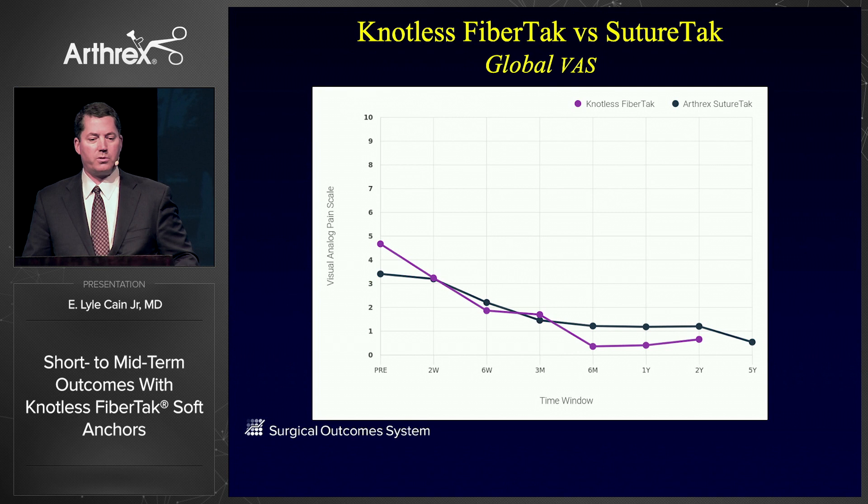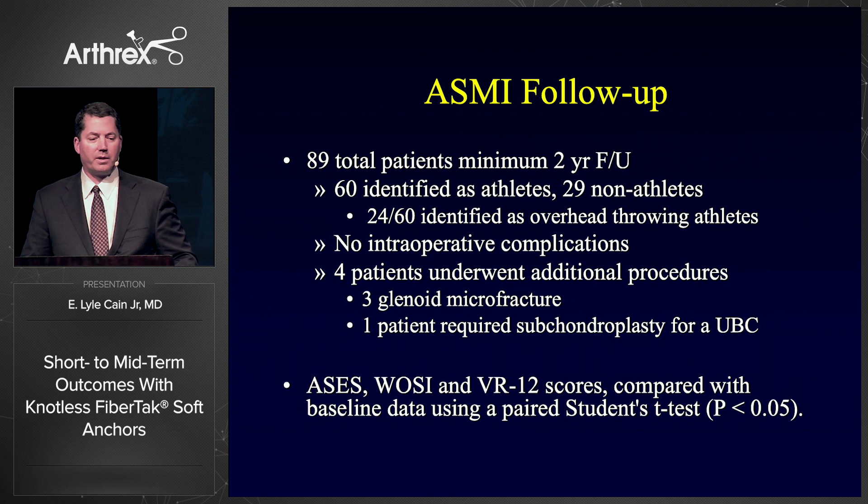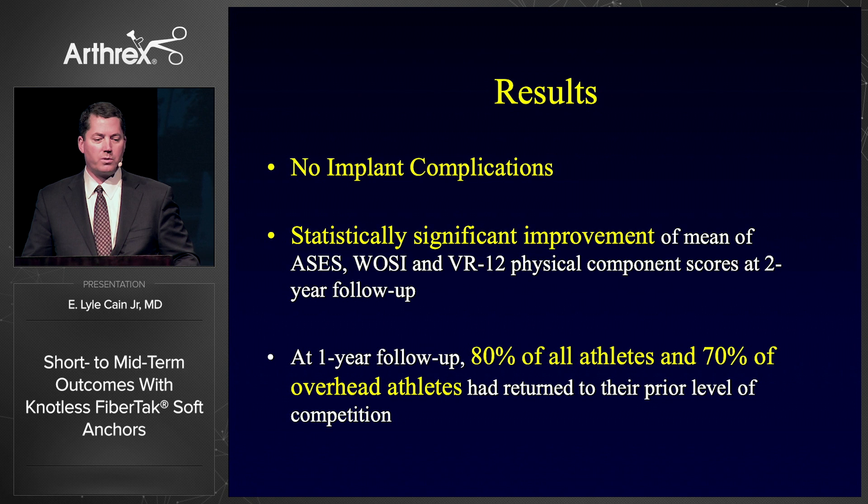In terms of outcomes, when you look at the SOS data, it certainly matches the arthrex SutureTac data in terms of VAS score — very similar scores up to two years. From a functional score standpoint, the SANE score — single assessment numeric evaluation, essentially a simple percentage of normal — is at least as good, maybe better than the SutureTac at two years. We've followed about 89 patients so far at two years, primarily athletes. We've had no implant complications, and there has been improvement in ASES, WOSI, and VR-12 scores. Most of our athletes have returned to sport at one year post-surgery.